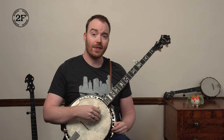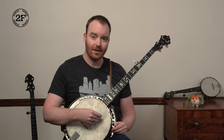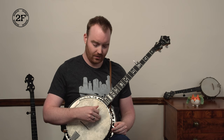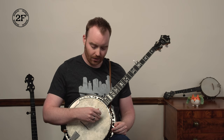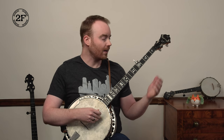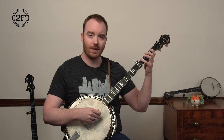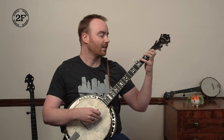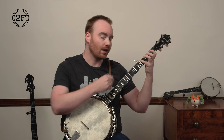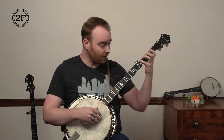We're going to start on open third string with a melody note and then follow that with five, one. So everyone try that with me: three, and then five, one. We're going to keep that up for a while, changing the melody notes but then following each with a five, one. The next one is fourth string fourth fret. I like to use my pinky to hold that down, play that F sharp note, and then another five, one.